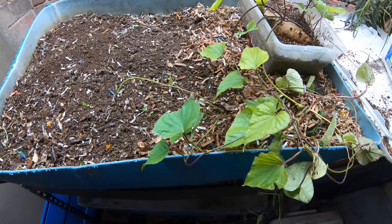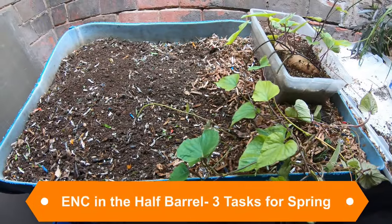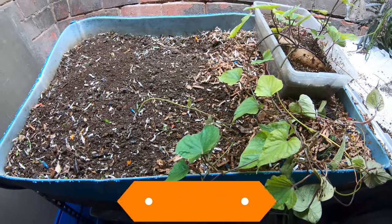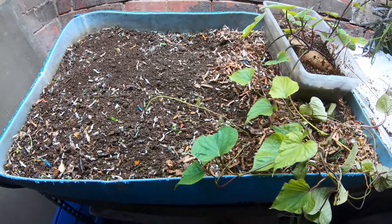Today we are prepping for spring in the wormery. Comment below — where are you and what are you doing to prep for spring? We're going to look in on three tasks for spring in the wormery that will help you get your garden ready and also get your wormery ready for the warmer weather.